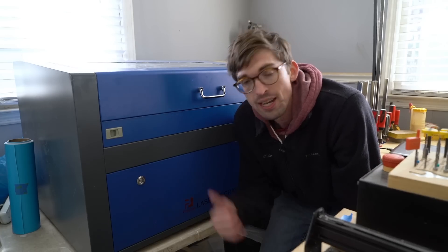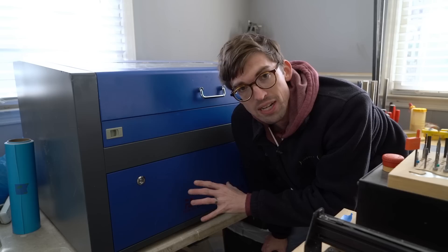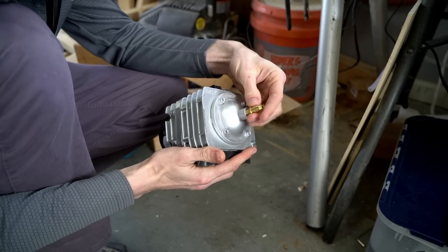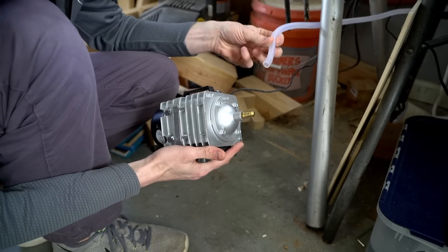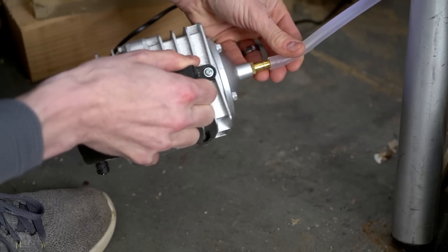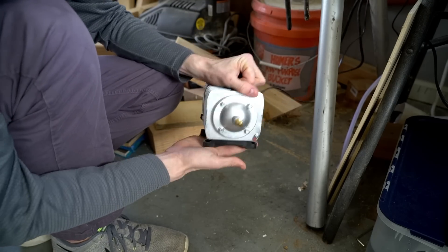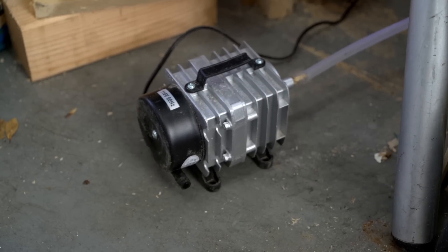Once I got it inside, overall the build quality is pretty good on this thing. All the stuff that it came with is actually inside, and those things were the air pump — a pretty simple compressor. It gives you all the nozzles and everything you need to get everything connected together. There is also a tube coming from the back of the laser for air. All of these ports are labeled on the back in English. One thing people do that I still need to do is attach it to a piece of wood, because this thing likes to dance around whenever I turn it on.